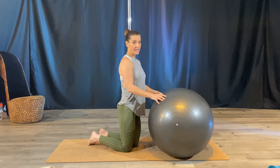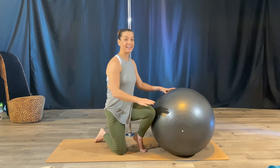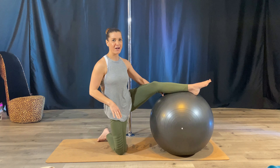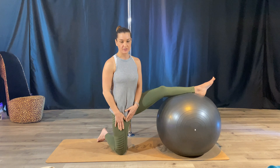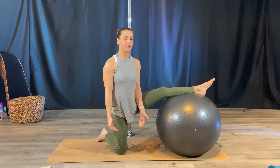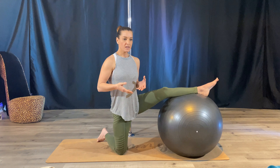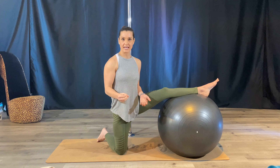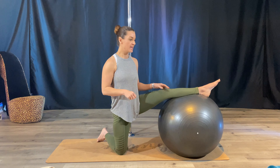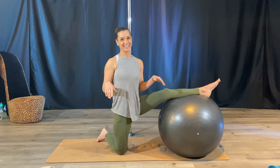For opening the hamstrings, I like to take my leg up on the ball. This is going to take some balance — and if you fall over, laugh at yourself because it's fun! For this position, if you have tender knees I would recommend wearing knee pads, or place a pillow with soft texture underneath the back knee to give it some separation from the hard floor so it doesn't press down into your kneecaps.